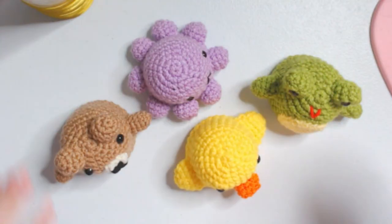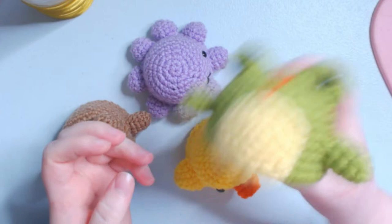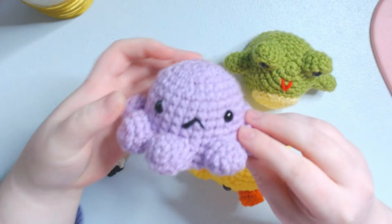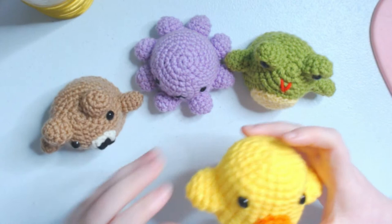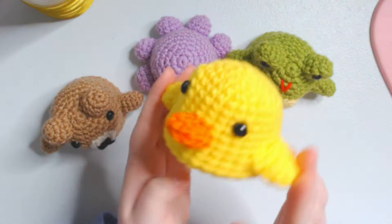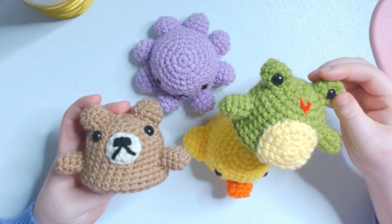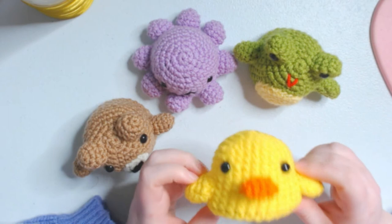Hey y'all, so today I'm going to be working on these little shakers. I love them so much - they're my life right now. I've got a frog, a little octopus, a bear, and a duck. I had another duck but it sold, which was great. I'm going to be showing a tutorial on how to make these. This is not going to be an exact pattern because you might not be able to find the exact size of the stuff I got for the inside.